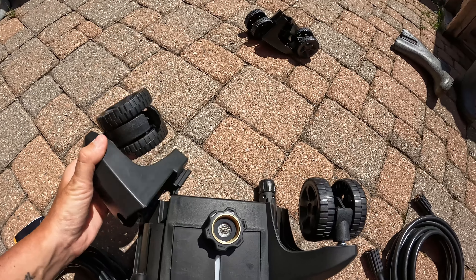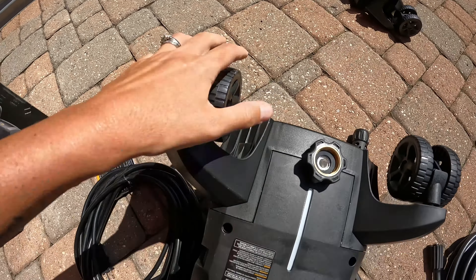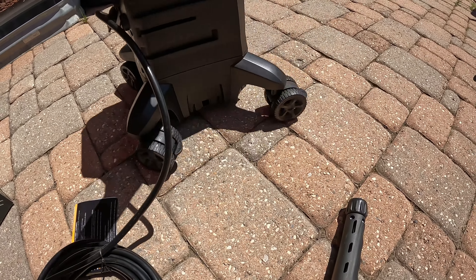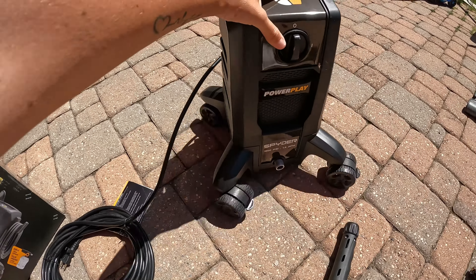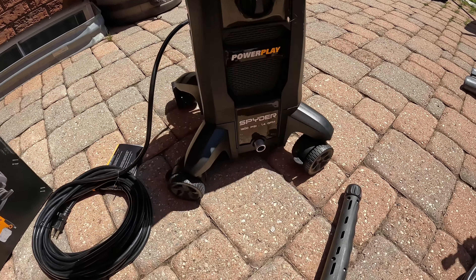So let's put all this together and see how it works. You're gonna take your wheel — the instructions come with it — and there is a locking clip, so it's just gonna slide up in here, as you can see, and then you just push it. Voila, like that. Make sure it's in there — you'll hear that it's locked.